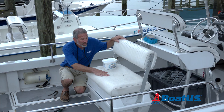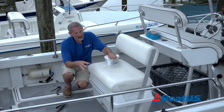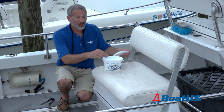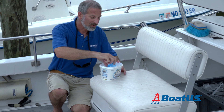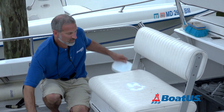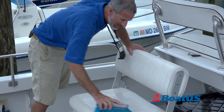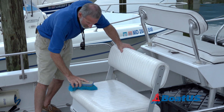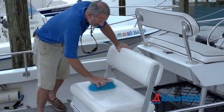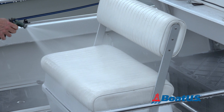Hack number one: mold and mildew stains in vinyl are really tough to get rid of. You can use a chlorine-based product, but it will destroy your vinyl — it takes a big toll. However, OxyClean actually does a really good job of getting out those stains. We're just going to sprinkle a little bit here, give a little dose of water, and then a little scrubbing, a little good old-fashioned elbow grease. Much better.